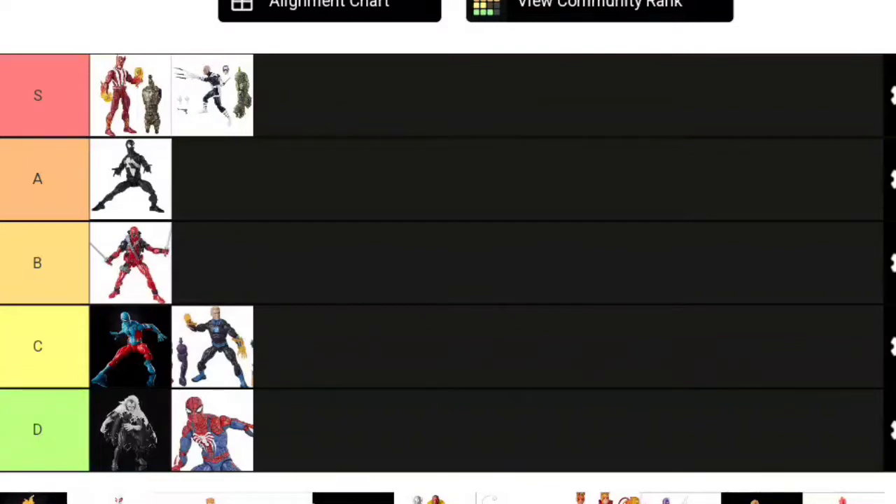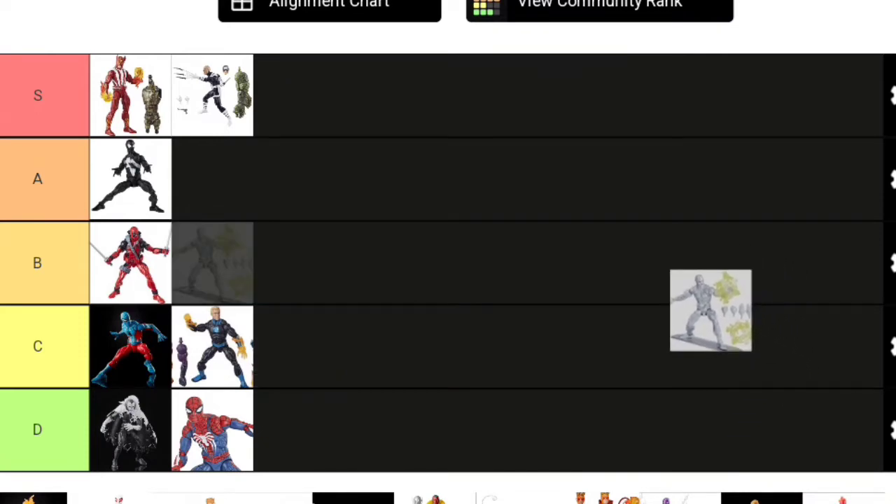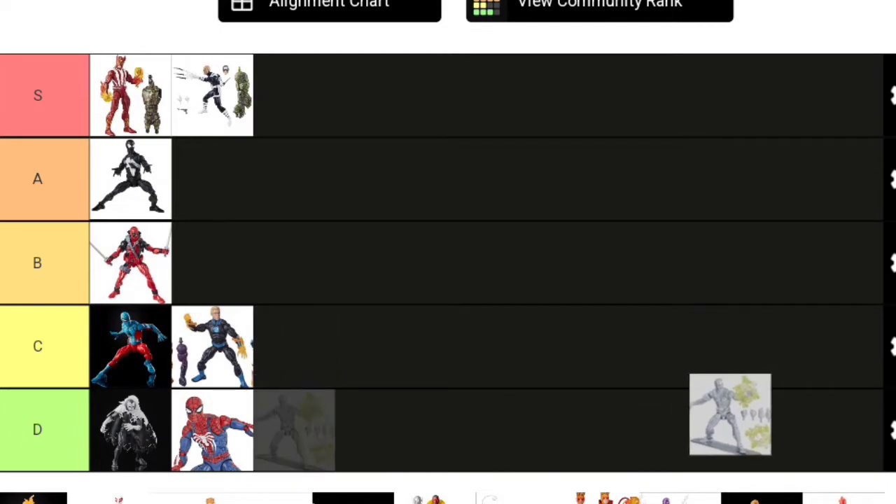Here's a controversial pick: the Walgreens exclusive Silver Surfer. Silver Surfer has used this body three times, and there's a huge scale issue. Silver Surfer is supposed to be 6'5"—only an inch shorter than Thor. He should definitely be taller than a Spider-Man, and he is not. He doesn't have many accessories, and even though the surfboard isn't great, displaying him flying helps with the scale discrepancy somewhat. But really, he's way too small, and unfortunately is going D tier.